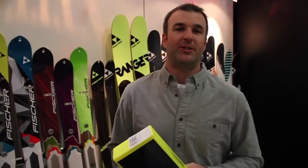I am Matt Berkowitz with Fischer Skis. We are here at the OR Show 2016, with Backcountry Skiing Canada. I'm going to run you through a new pro foil.